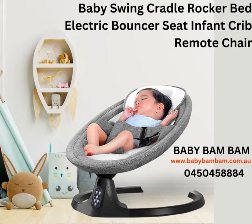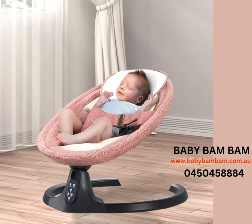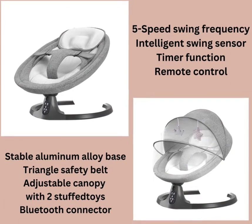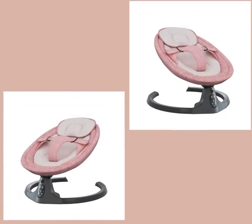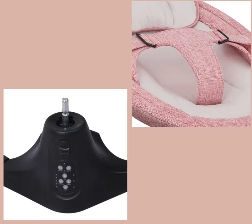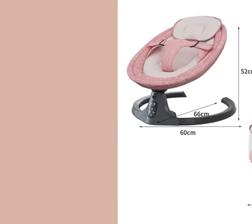Baby Swing Cradle Rocker — care and calm your little one down when you are busy. With our electric baby swing, it swings gently to make them feel like they are in their mother's arms. You can easily adjust the swing, choose from 5 speed settings, and set the timer for 8, 15, and 30 minutes, depending on your adorable one's liking.